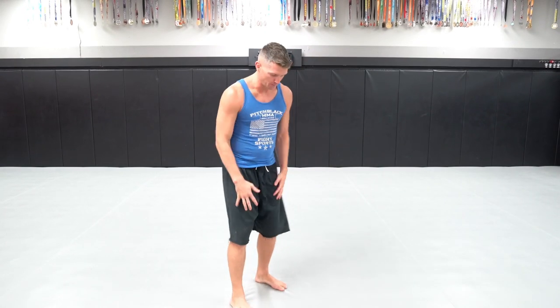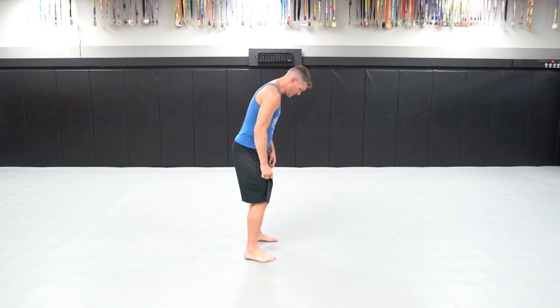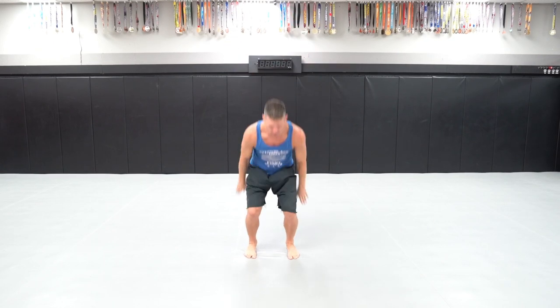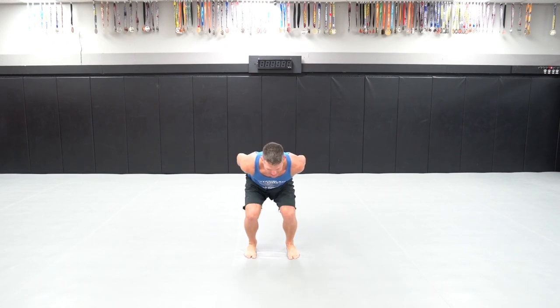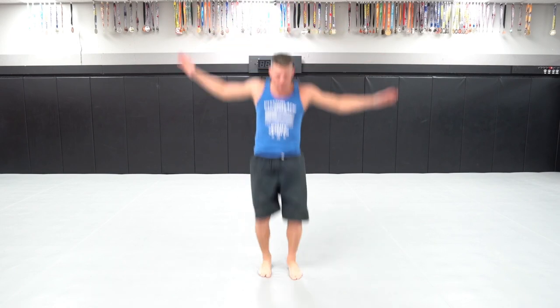Number one, first thing you want to do is get into a good position, as always. My feet are spread apart — about shoulder width. What I'm gonna do is stand on my tippy toes like this, hands up in the air. As I bend my legs, I swing my hands down. As I come up, I straighten my legs out and let my hands go up. So I go down and up — I'm up on my toes, down and up.